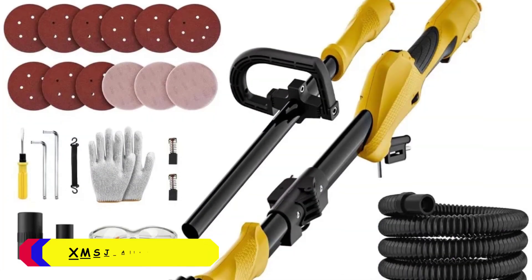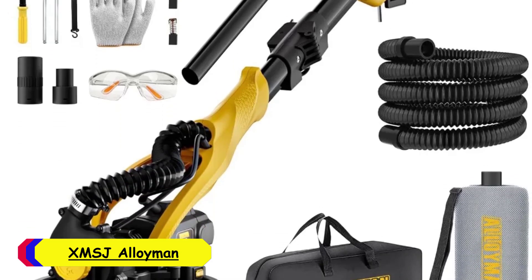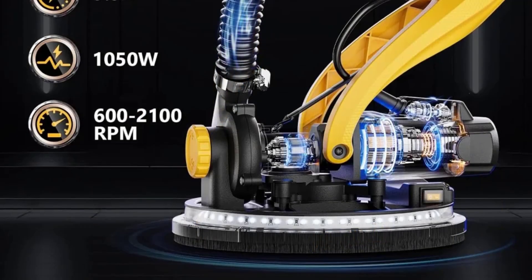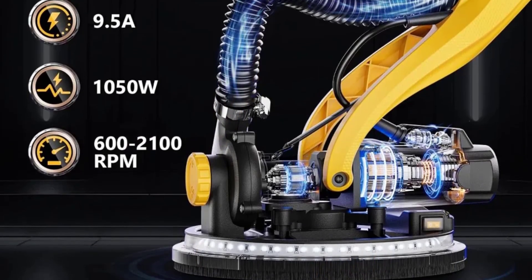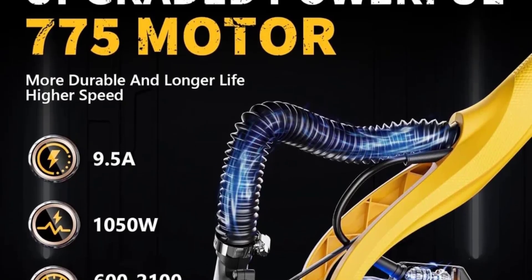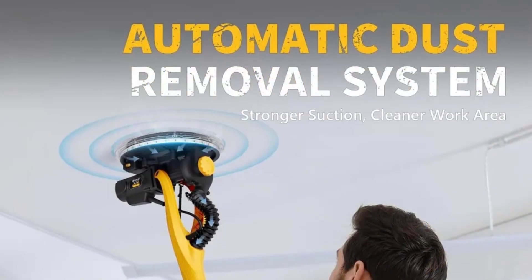Number 5: XMSJ Alloyman Electric Drywall Sander. The XMSJ Alloyman Electric Drywall Sander is a robust tool designed for efficient drywall finishing. With a substantial corded electric power source, it ensures consistent and reliable performance throughout your sanding tasks. The AC adapter current of 9.5 amps provides ample power to handle various sanding jobs with ease.